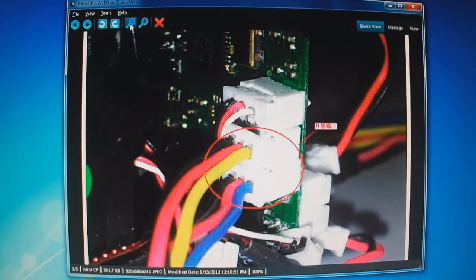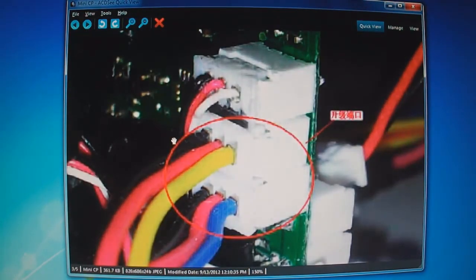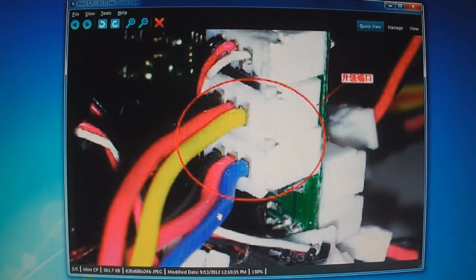This is for the Mini CP. The bottom connector is blue, red, black. The top one is yellow, red, black.